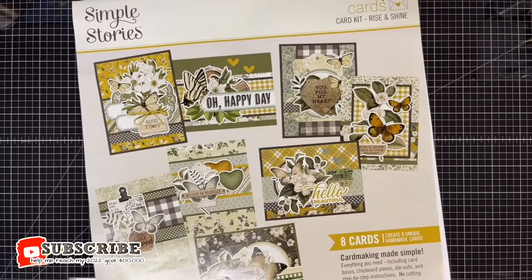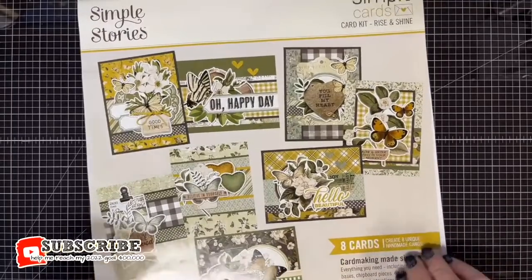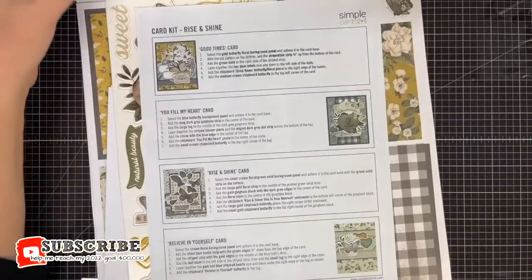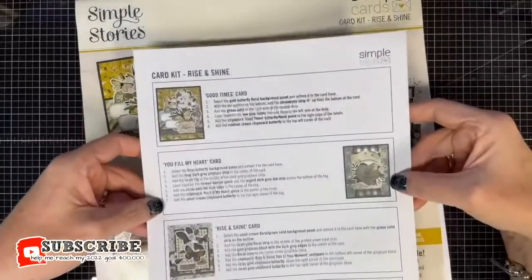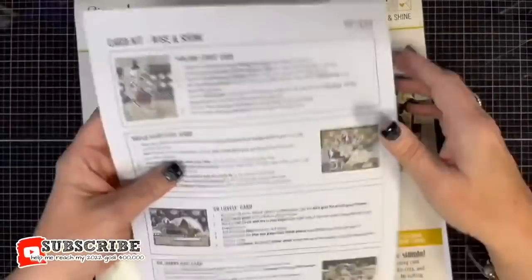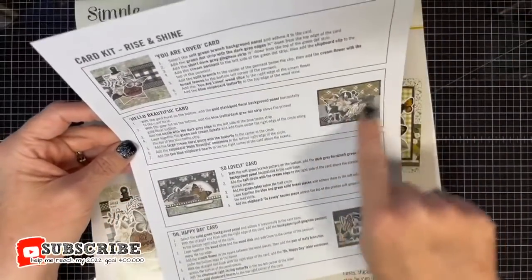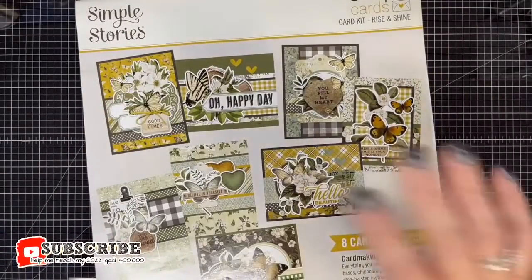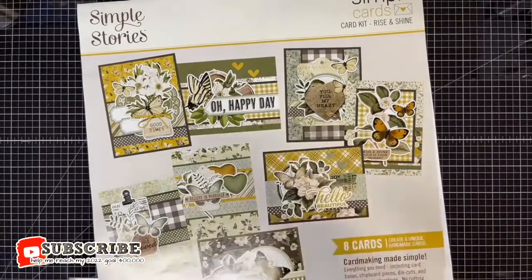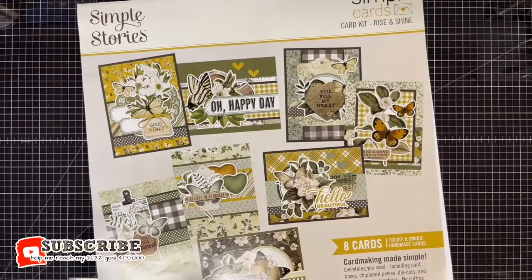Here's the fun part about today: this kit comes with everything you need to make eight cards and has all the instructions inside. This is the first Simple Stories kit we've put together — we've done Photo Play ones but this is our first Simple Stories. I really like how detailed these instructions are; you could make a file folder and hold onto them for inspiration. Shannon is going to read the instructions for us as we go.